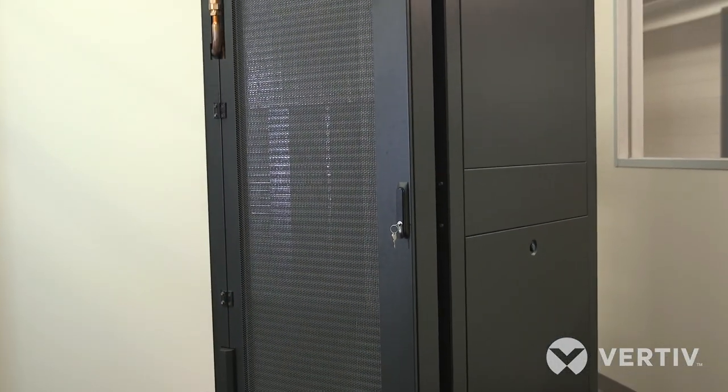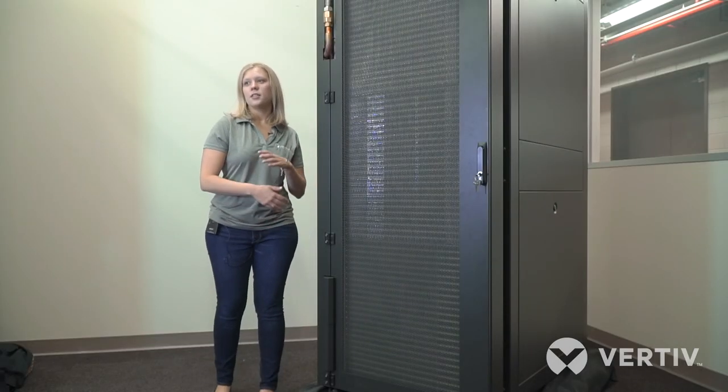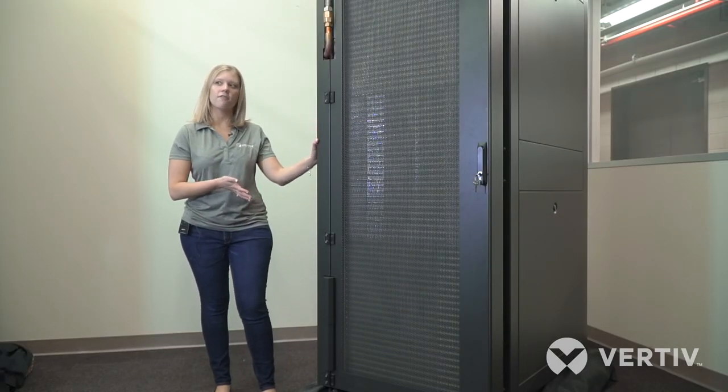If you're a data center manager experiencing limited floor space where you have higher density loads, or maybe you're planning to grow into higher density loads, the Vertiv DCD rear door could be a good fit for you.